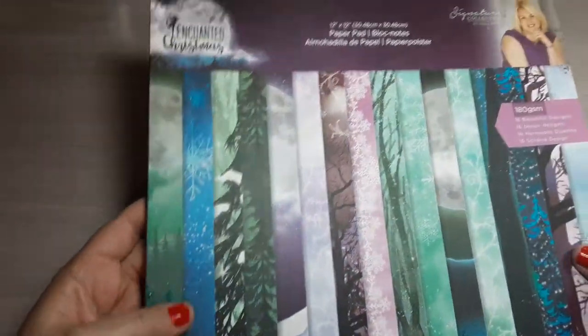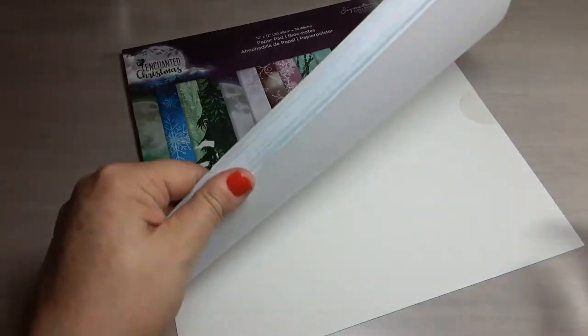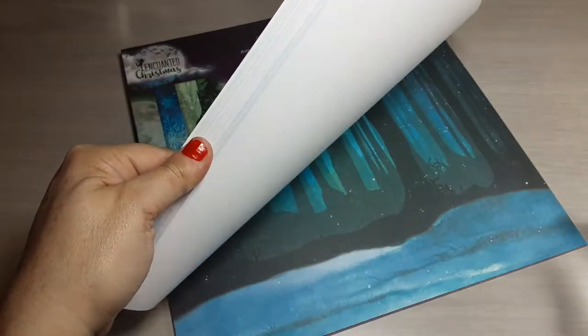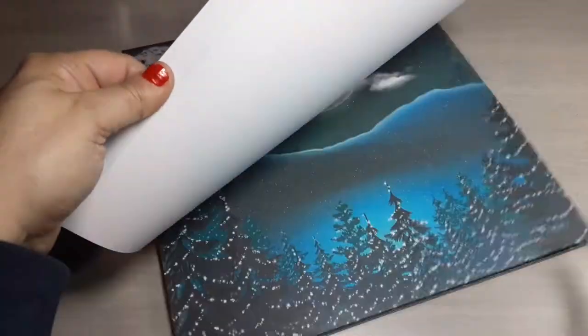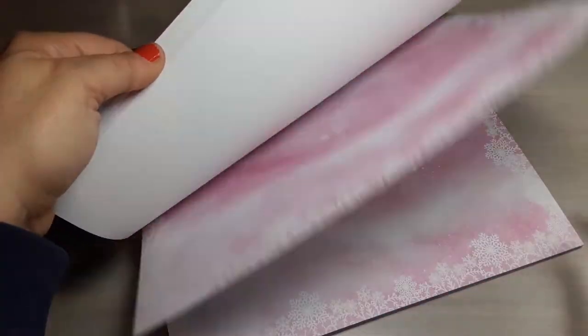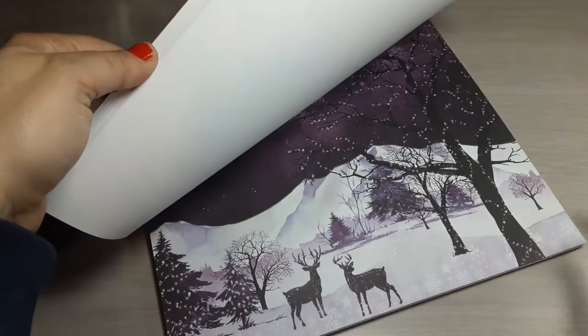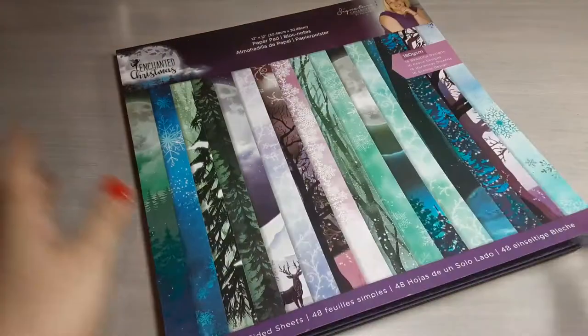This is the second collection I'm going to share with you guys. It is from Crafter's Companion and it's called Enchanted Christmas. It is all blues and purples and pinks and greens — very deep, dark, rich colors, wintery scenes, lots of snow and snowflakes. I really do like this collection.